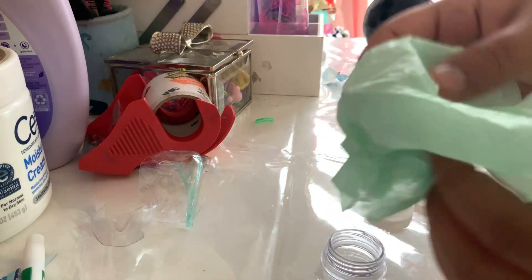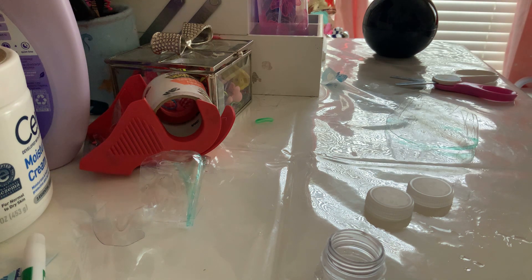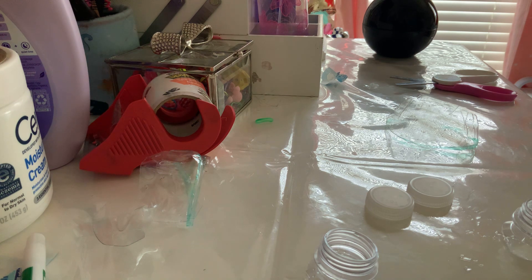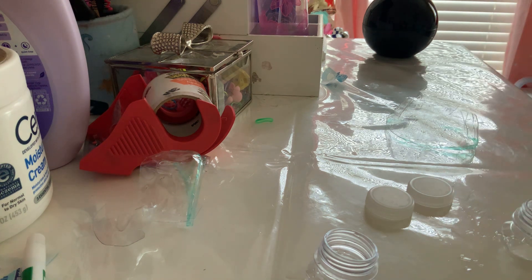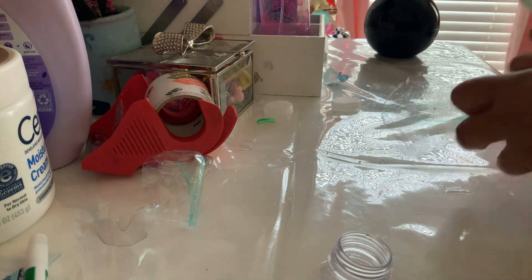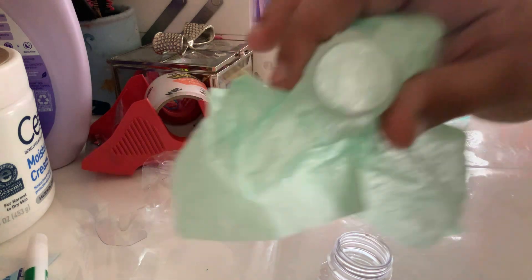Now we're going to put the tissue paper on the bottle cap like this and just push it in. When I was doing a retake of this video I accidentally spilled water on my desk, so that's the sad part, but I'm okay. Now we're just going to wipe this away and do the same thing — put it in like this.